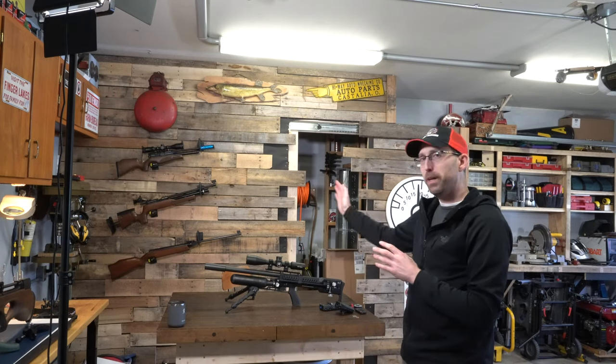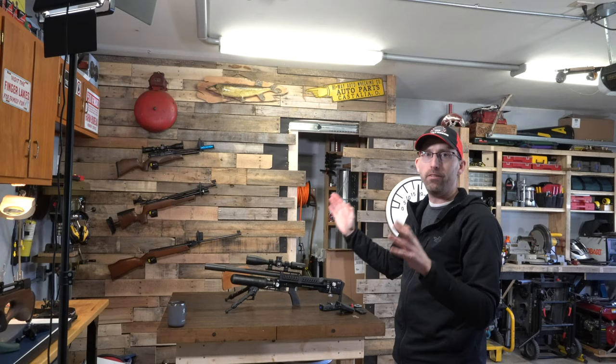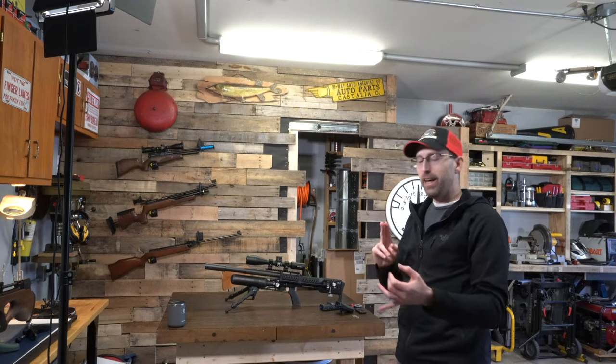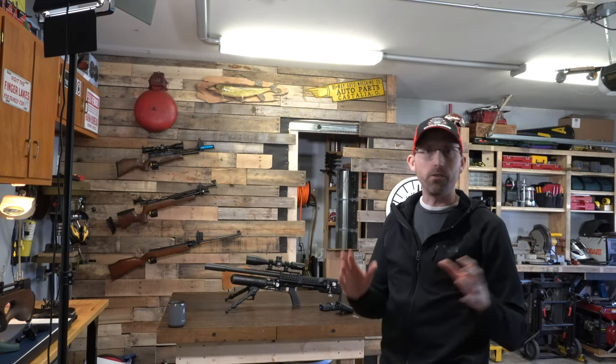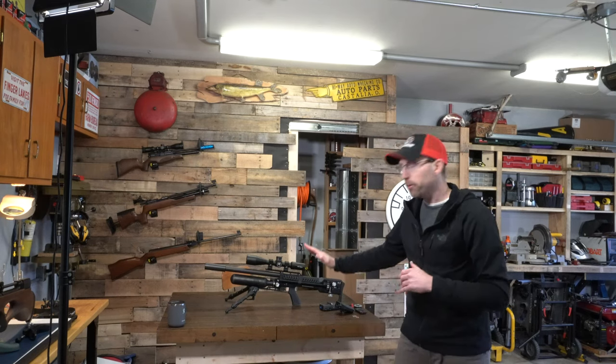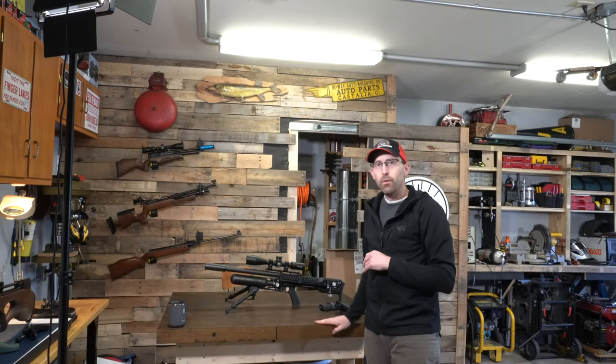I have a storage closet here with a safe, but I need some ideas from you guys. I have this space back here and I need better displays I can lock up. I've got the Hold Up Displays, but I need something that can hold more - including my pellets, camera equipment, and so forth. If you've got any good ideas or something you've done yourself, I'd love to hear about it in the comments down below.